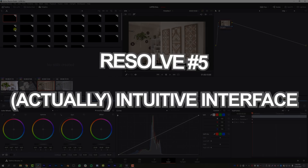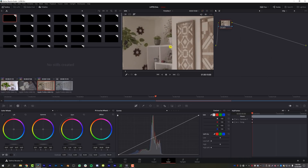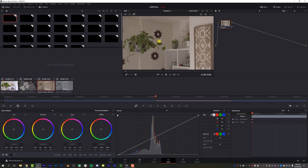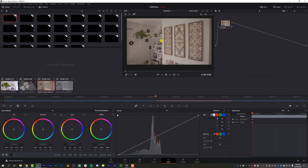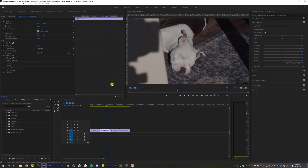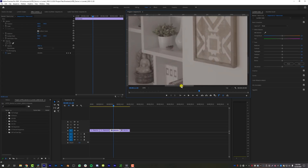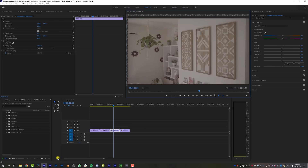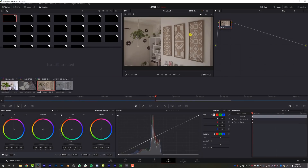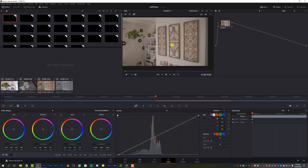The fifth pro for DaVinci Resolve: the interface, as clunky and complicated as it looks, is actually fairly intuitive. If I want to zoom in on my footage, I can just use my scroll wheel, and then to move around the frame, I click my middle mouse button. I can't do this kind of stuff easily in Premiere. In Premiere I have to zoom in down here and use these little navigation controls — it's not easy to get around and navigate to fine details. With DaVinci Resolve, even though it looks complicated, everything is nice and easy to use. That is a pro of DaVinci Resolve.